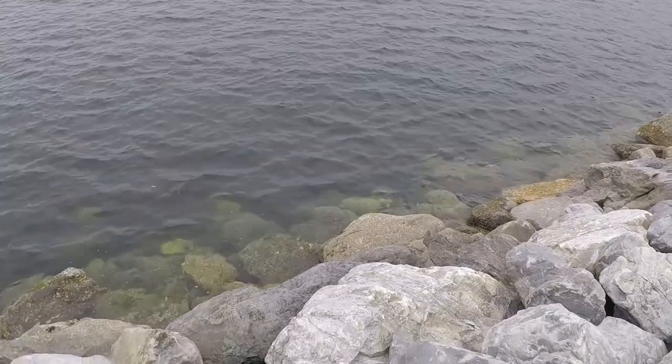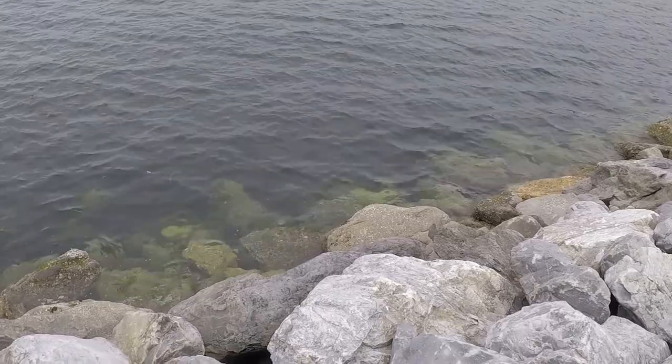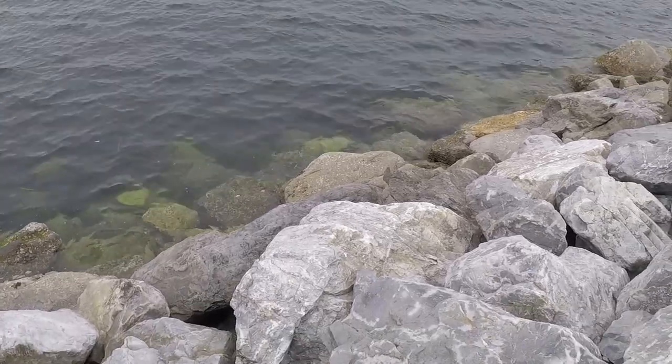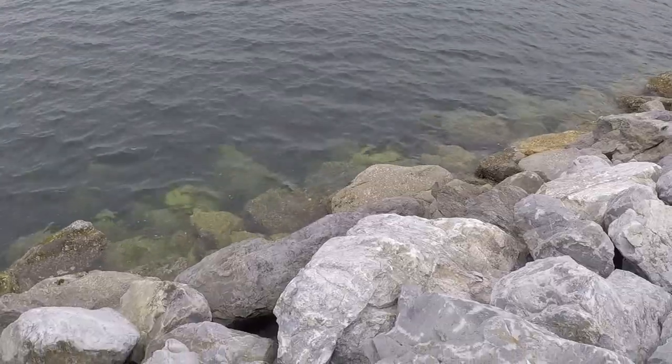I think I'm done for today. I had a great day fishing - caught a whole bunch of rockfish and it was an awesome day. Thanks for watching, please leave a like and subscribe, and check out my latest videos. Thanks for watching!